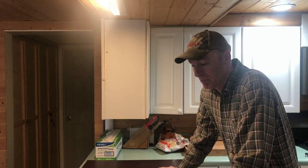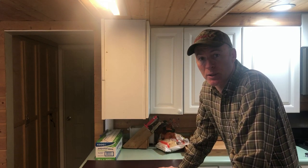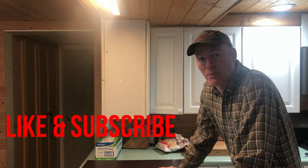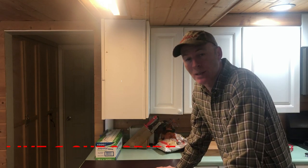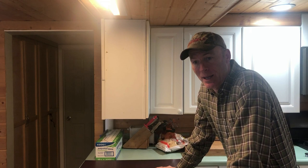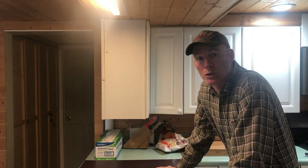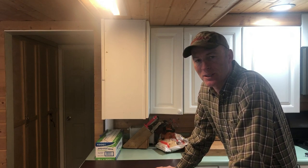That's part one — the first video of a three-part series. That's pretty much how you preserve a wild turkey. Pretty simple — the raw pack method. If you found this video helpful, please give it a thumbs up, like and subscribe, and look for part two on turkey stew or turkey chowder. Thanks for watching.